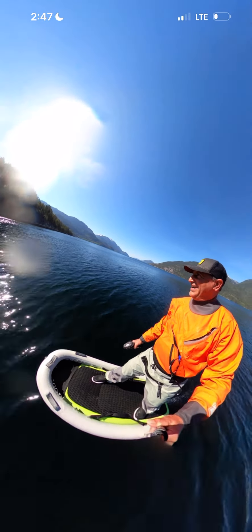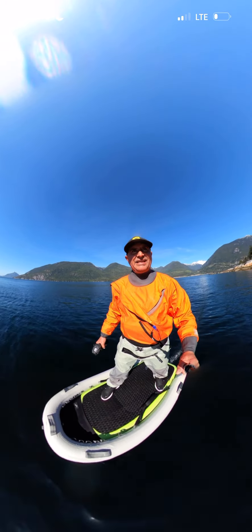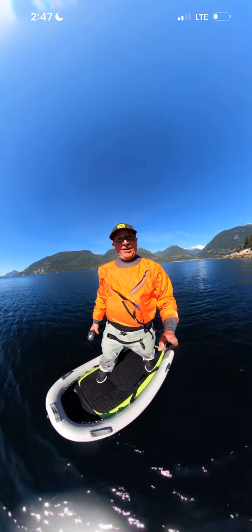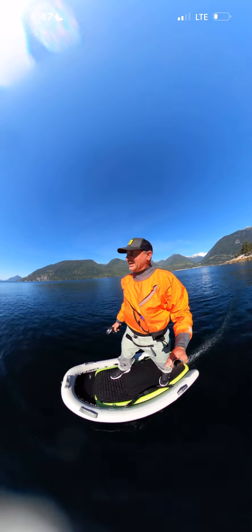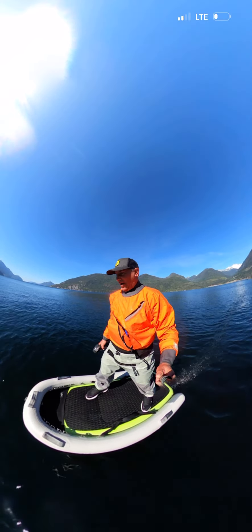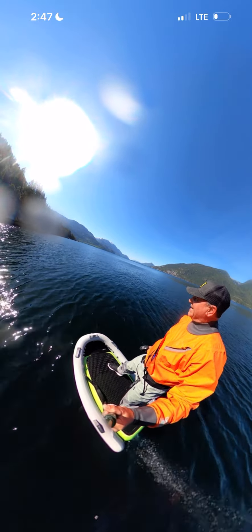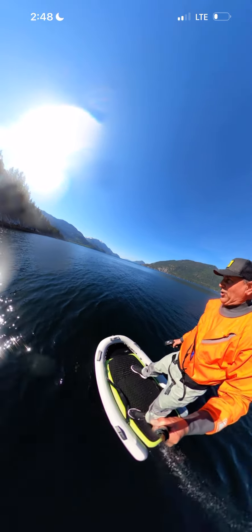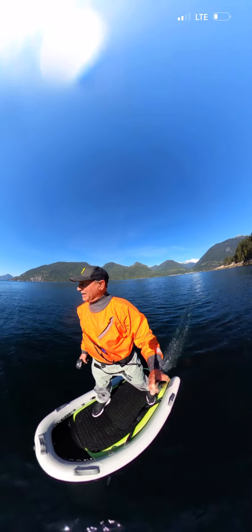Good morning guys! Dave Neron out here in Squamish BC on a beautiful morning — just went for a little bit of a swim. I'm on the 4.9 Lift Recoil, running the Blowfish this morning. I tried it quickly last night, we had some early kicks on a 5.4, and I was so impressed with it.